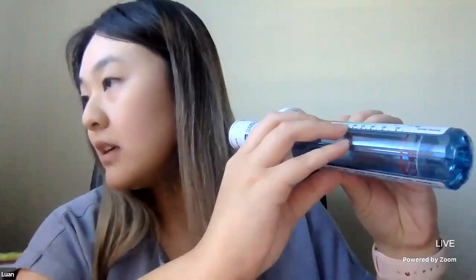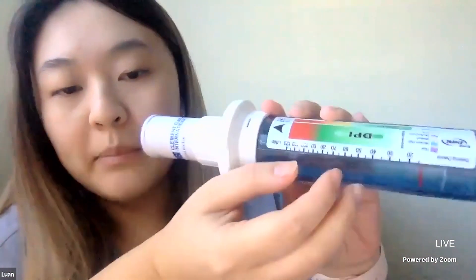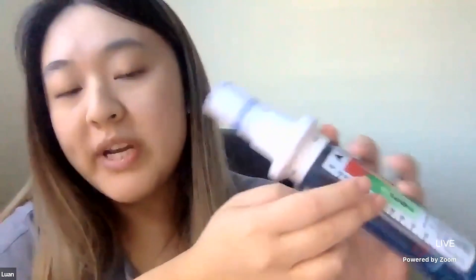To properly use the InCheck dial, make sure the mouthpiece is on top. Tell the patient to hold the InCheck dial like a sandwich with the label facing up toward the ceiling. Make sure the weight with the red wheel is all the way on the bottom — tap it once to confirm. Once in the sandwich position, tell the patient to exhale away from the device and then forcefully inhale through the mouthpiece. The wheel will reflect a number indicating the patient's inspiratory flow rate, which helps clinicians choose the correct inhaler based on flow rate and force of inhalation.